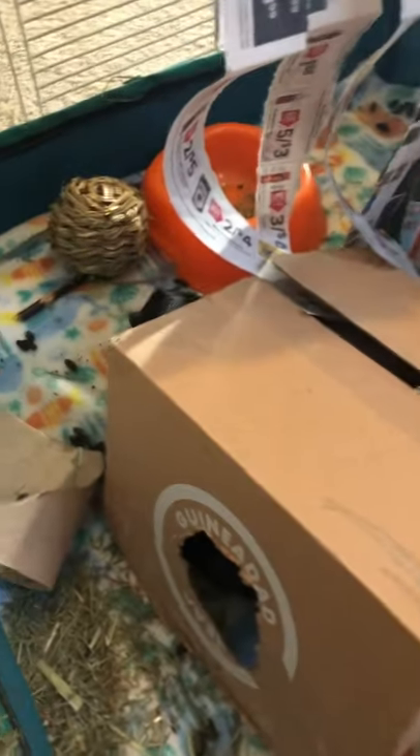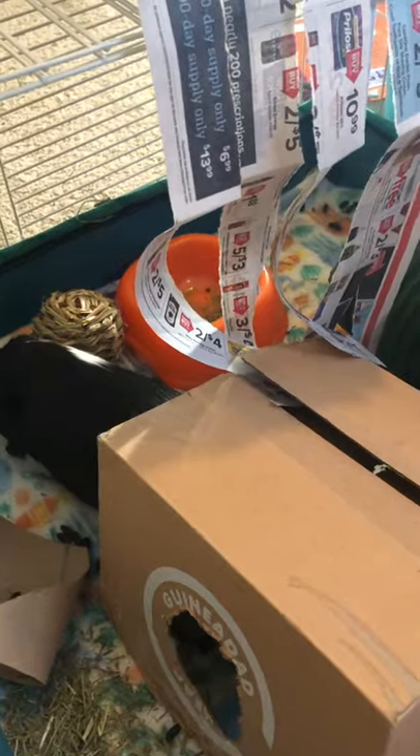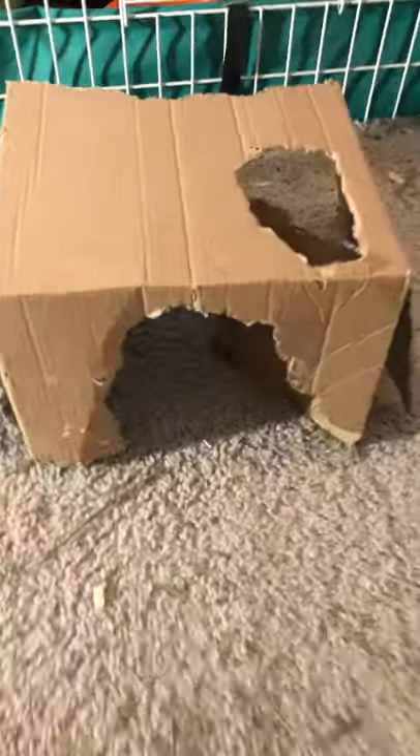The last thing is just getting a cardboard box and cutting a hole so your guinea pigs can go through it.